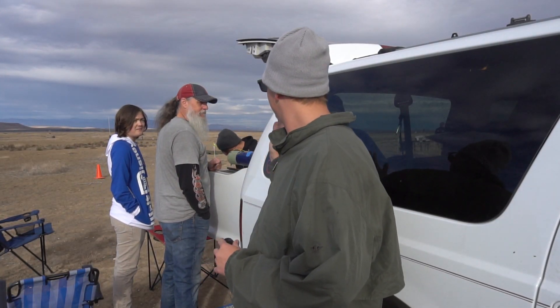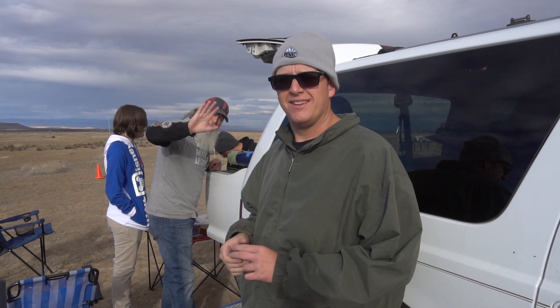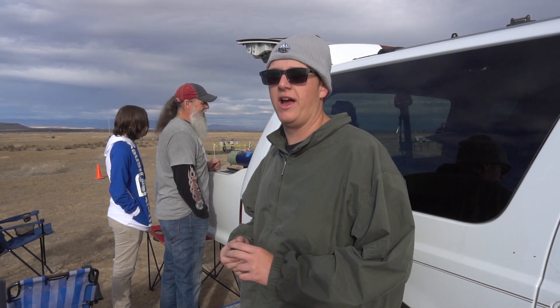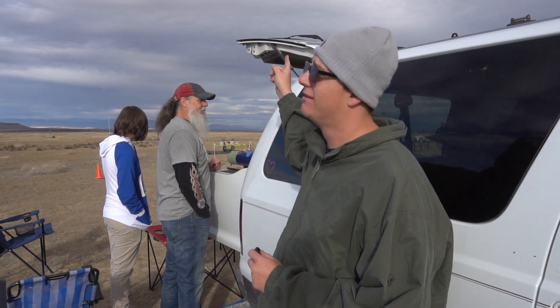Welcome to another episode of Rocket Vlogs. We're at a Tripoli Idaho launch. We never fly high, but we brought two rockets — one to go 14,000 feet, one to go 19,000. There are clouds, so Shane's got some stuff to fly too. We're just gonna hang out and hope we get a chance to fly at least one of these.